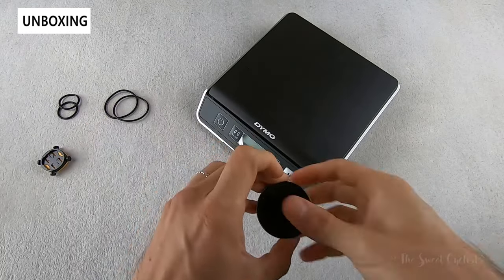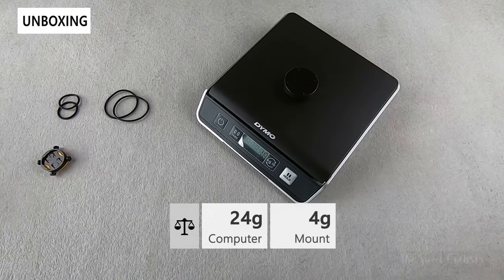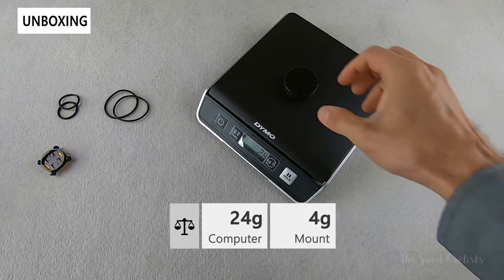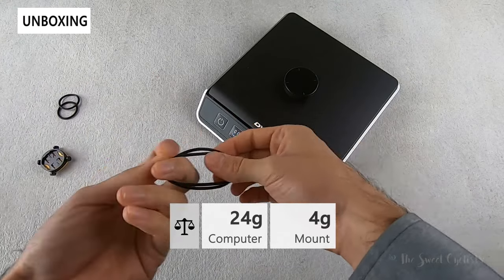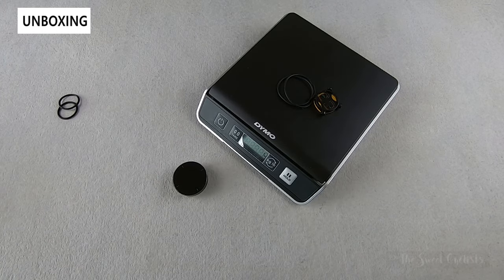Now let's take a look at the weight of the Velo2. The computer by itself comes in at 24 grams, and if you include the handlebar mount with the two longer straps, that's only 4 grams more.